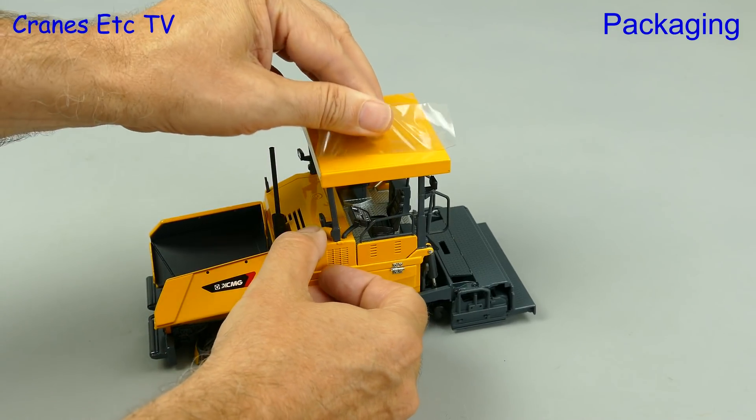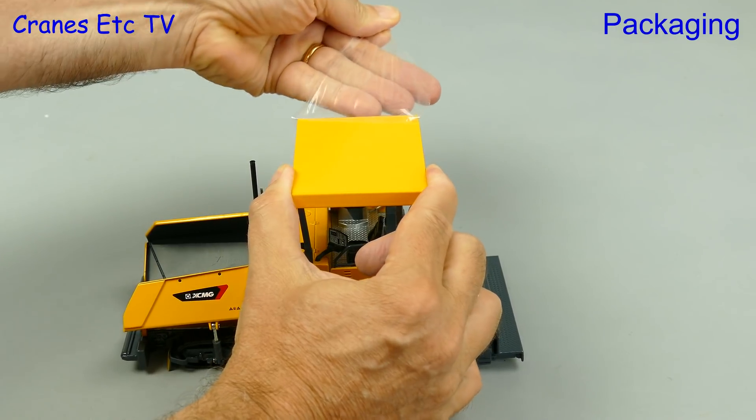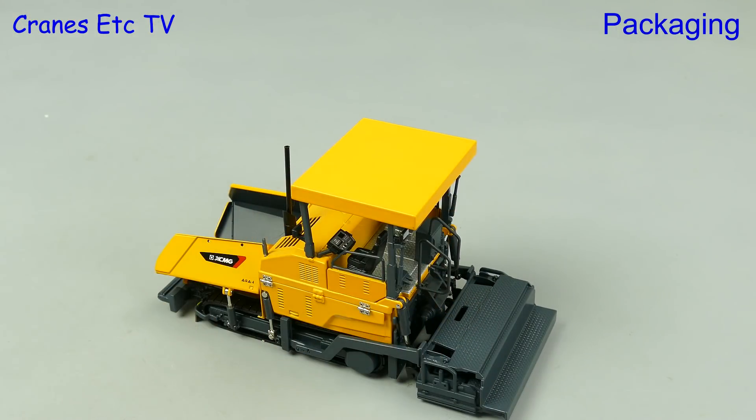There's also some additional protection on this model with a plastic film protecting the paintwork on the roof. No assembly to do - both models are complete out of the box.